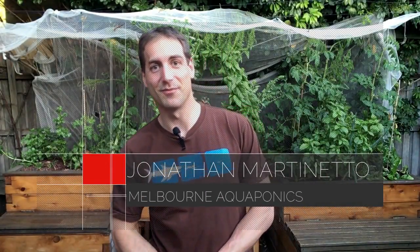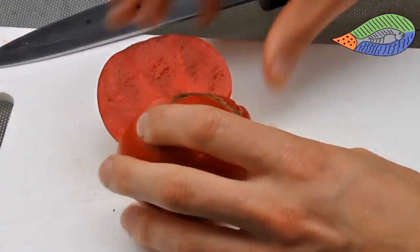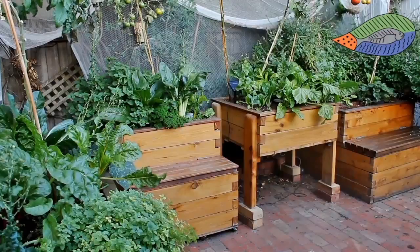Hello Sustainable Growers, this is Jonathan from Melbourne Aquaponics. In this video I would like to explain to you what are the best vegetables to start with in aquaponics. So if you have designed your aquaponics setup recently or if you plan to design your aquaponics setup, you may wonder what are the best vegetables to start with.